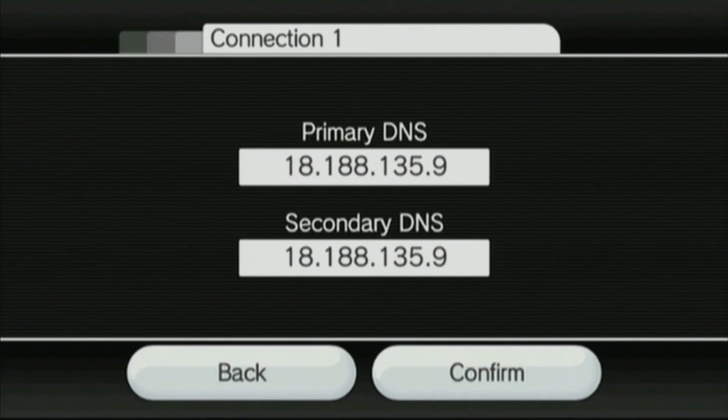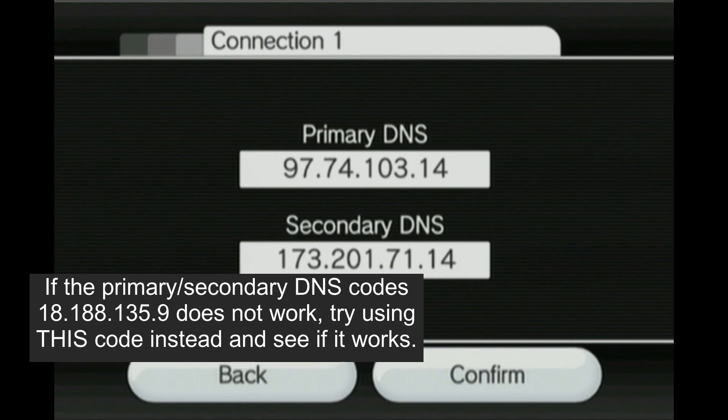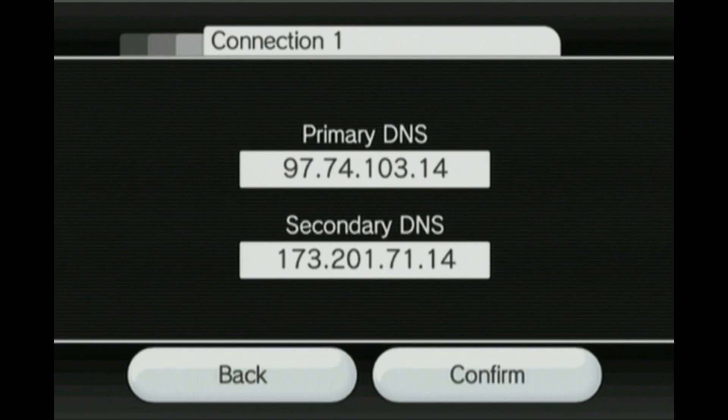Now before we hit confirm, there's one thing I want to point out about the DNS code. If this code does not work for you, then try inputting this code instead: 97.74.103.14 as your primary, and for the secondary: 173.201.71.14. Try that one and see if it works. If not, check back with your router settings and make sure custom DNS settings is enabled. But if your router is not compatible with any custom changes at all, then it's not compatible for your setup.